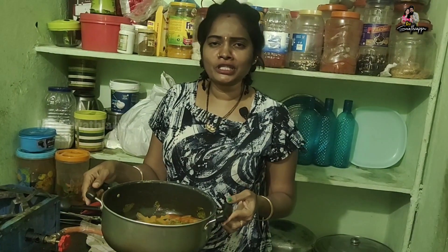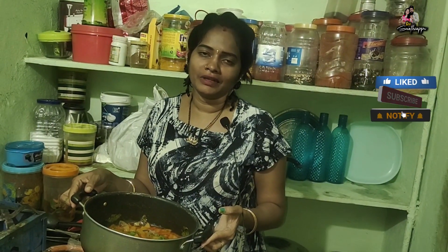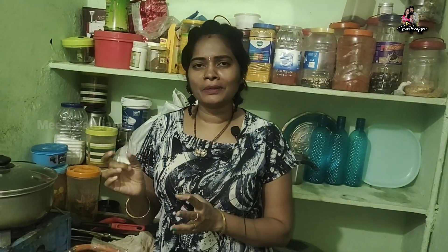The taste of the meat is very simple. I have prepared this with a lot of care this morning. I am going to test this. I will do the same thing with this recipe.